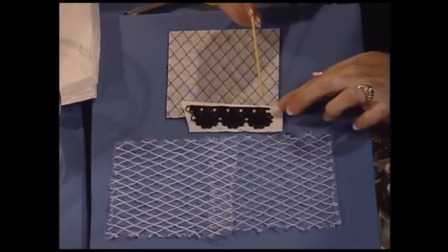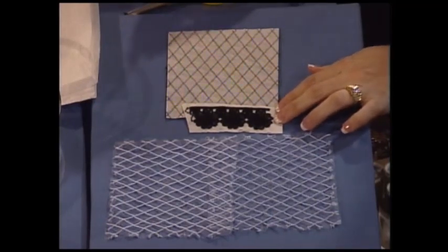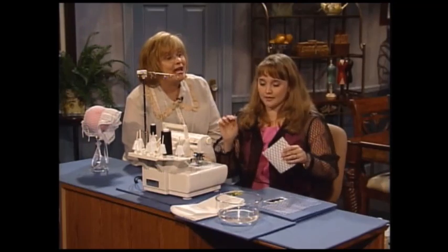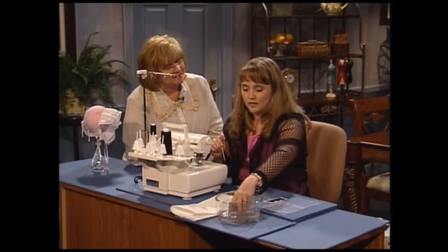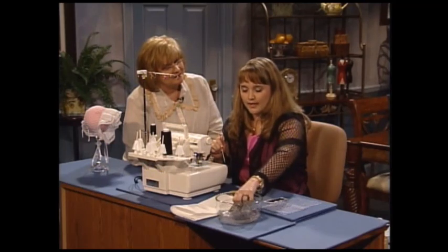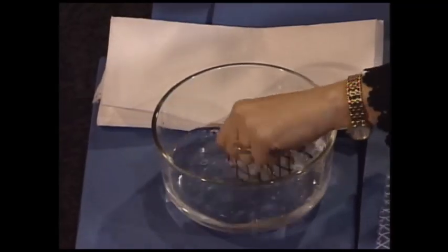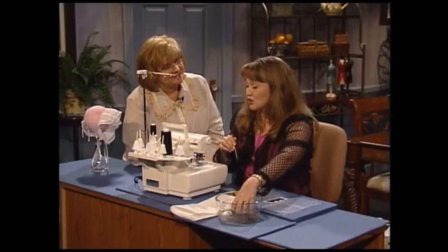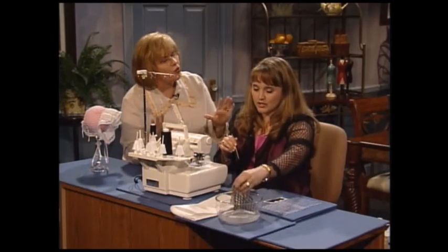I'll sew it to the end where my sleeves are going to be, go ahead and construct my garment, and then here's the fun part. Throw it in a dish of water, or your sink at home, your bathtub — swish it around a little bit so it gets all the stabilizer out. Sometimes it takes just a couple of minutes because it is two layers of stabilizer, so we need to wash it out.